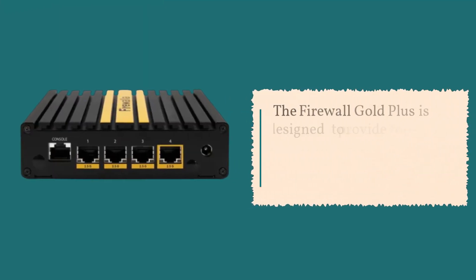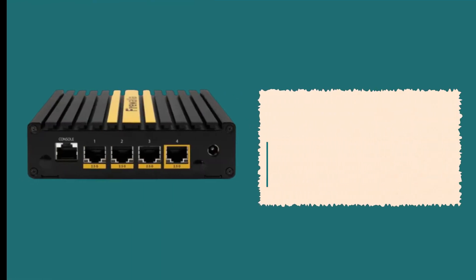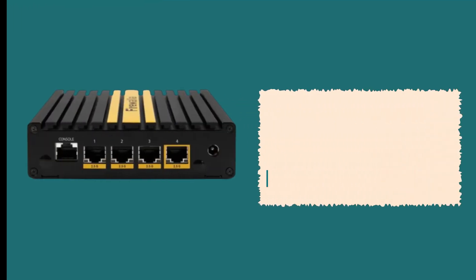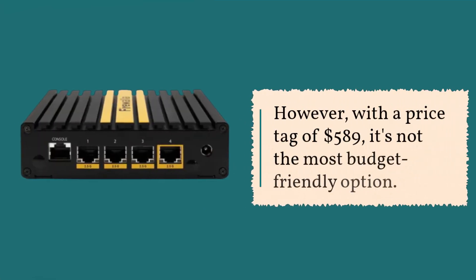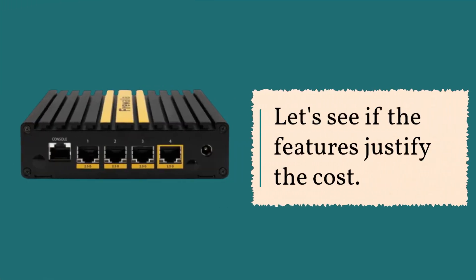The Firewall Gold Plus is designed to provide top-notch network security without compromising performance. Packed with excellent hardware and a user-friendly mobile app, it offers peace of mind while browsing the web and defending against external threats. However, with a price tag of $589, it's not the most budget-friendly option. Let's see if the features justify the cost.